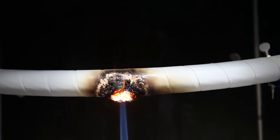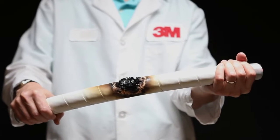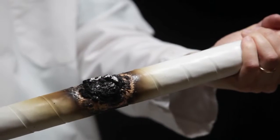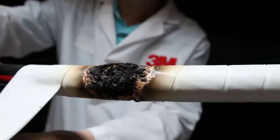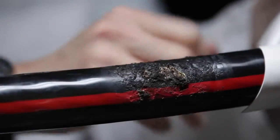When the flame is taken away from a cable protected by 77 tape, that's it — it doesn't continue burning, doesn't cause additional fires. And when the tape is removed, the cable underneath does not show significant damage and should not need to be replaced.